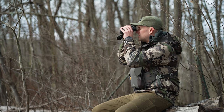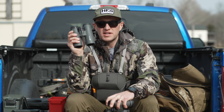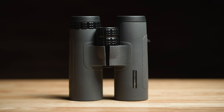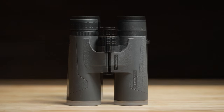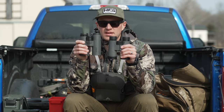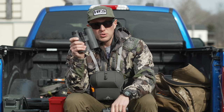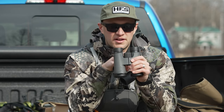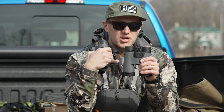They both have diopter adjustments. You'll notice with the GLX model it has more of a knurling on there, while the SLX has a more subdued, standard linear checkering. The focus knob to actually focus these in is, again, more knurled on your GLX, so your more expensive ones have a better knurling job. The SLX has just a standard linear checkering.